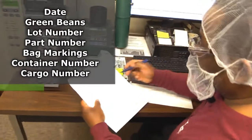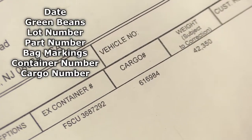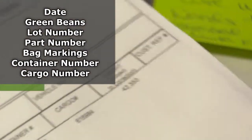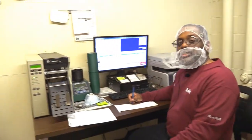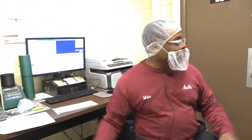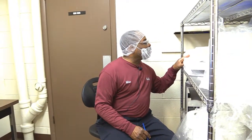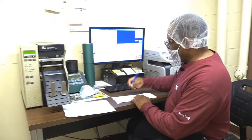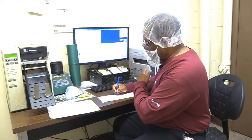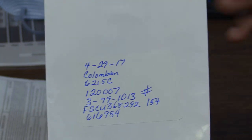Cargo number 616984. There's also a number given to each load or truckload of beans that comes in, or each part number that comes in on a truck — a receiving number beside the bill of lading number that is Melita's record. The previous number was 153, so going consecutively, the receiving number for this truck will be 154. That's the information that goes on the label for our sample.